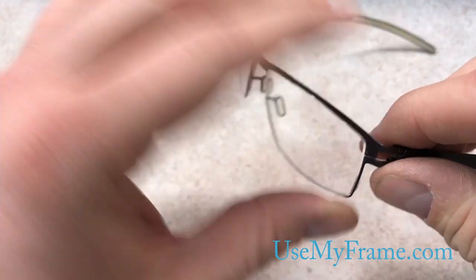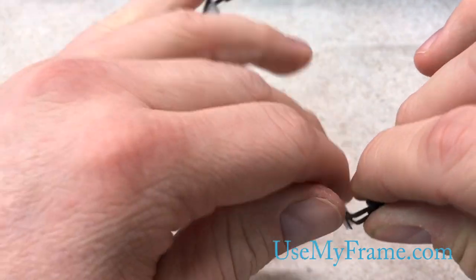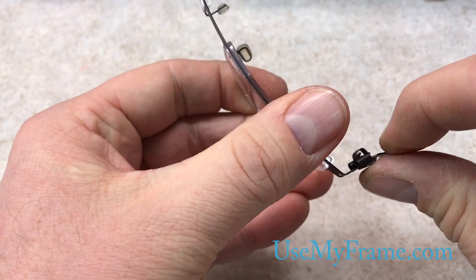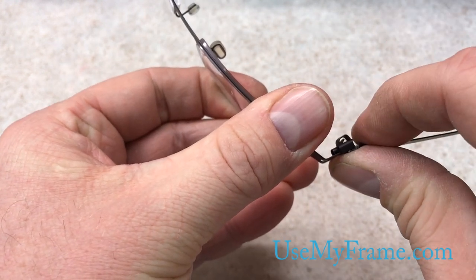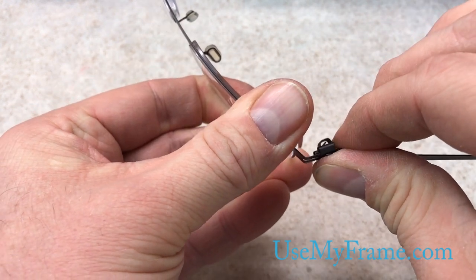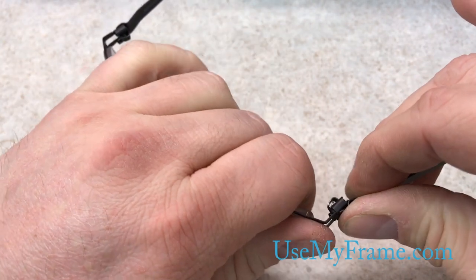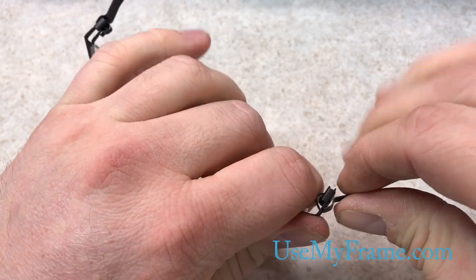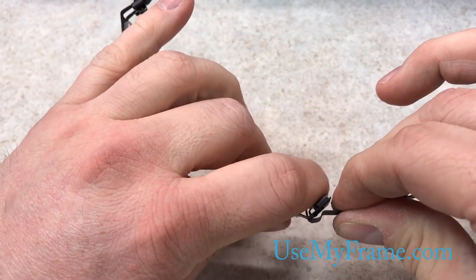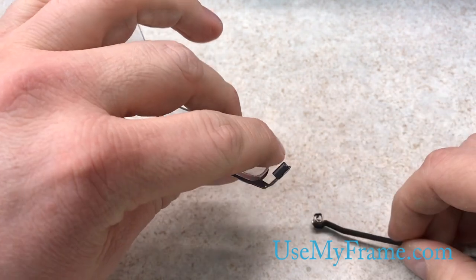First off, it is kind of hard to explain, but what you want to try to do is you want to pull the temple arm out and at the same time push it in. Like that. Now all we have to do is bring it all the way out and it unhooks. It is really simple.